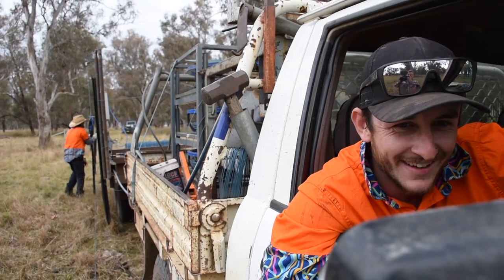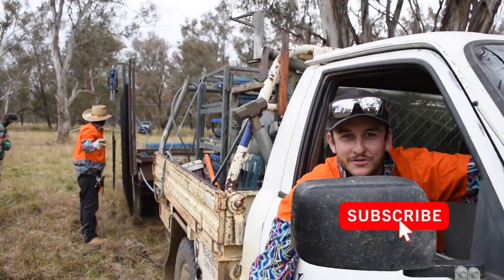Anything else you'd like to add? Flight drives above the suspension.